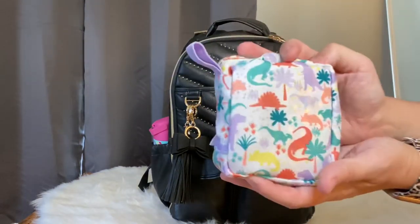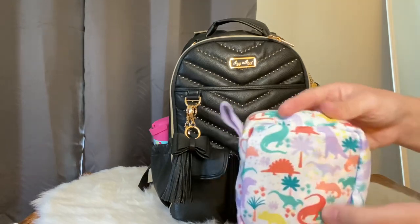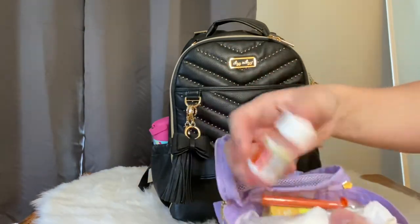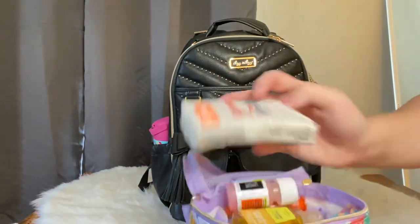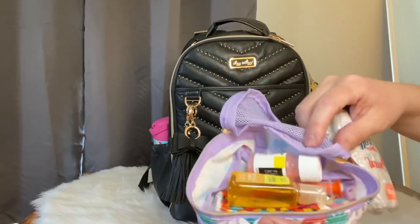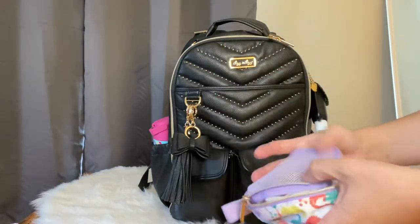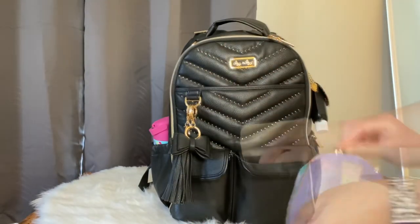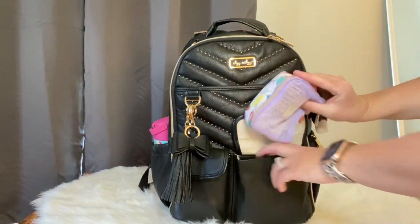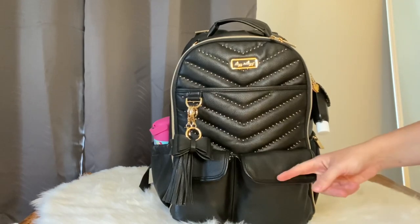In this front pocket I'm using the new Darling Dinos packing cubes from Itsy Ritzy - they look super cute together. Inside I have it packed with a little bit of everything you might need quickly: some medicine, Kleenex, and hand sanitizer. I always like to have hand sanitizer close to my medicine. The smallest packing cube from Itsy Ritzy fits really great inside there - I love how Itsy Ritzy makes so many products fit easily in the pockets.